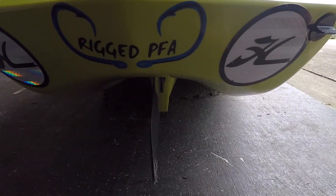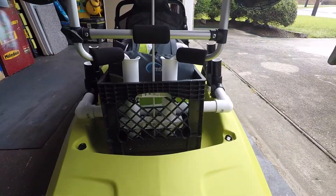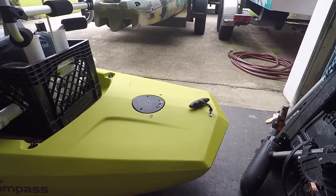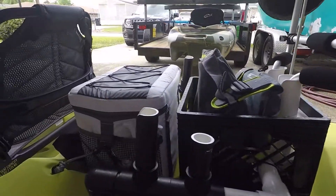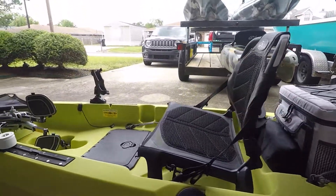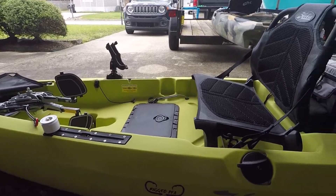I'll show you the rudder. You can see how the stern was built off of the Pro Angler. It's got a bunch of storage on the stern, and this kayak is really, really stable — you can stand up and fish in it, no problem.